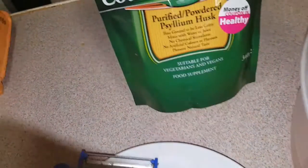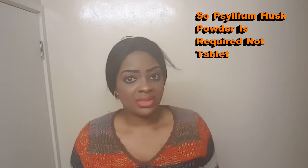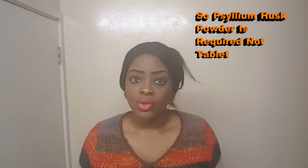Psyllium husk — this is the powdered one and you can get this in Holland and Barrett. This is a kind of fibre derived from a plant called the psyllium plant. It's very, very good. It's high in fibre, it helps promote weight loss. It can be added to drinks of any sort, and added to any sort of food, like I am about to do now. It solidifies the food and makes it a bit hard — easy digestion, very good for digestion. The plant is usually processed into powder or into tablets.